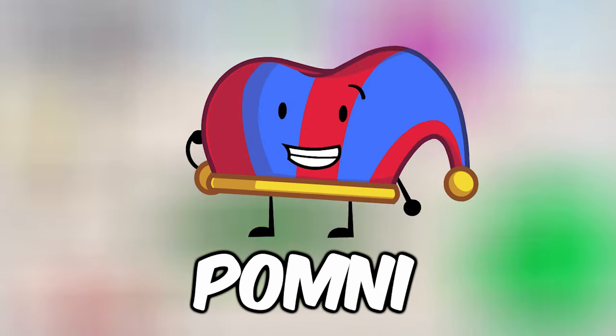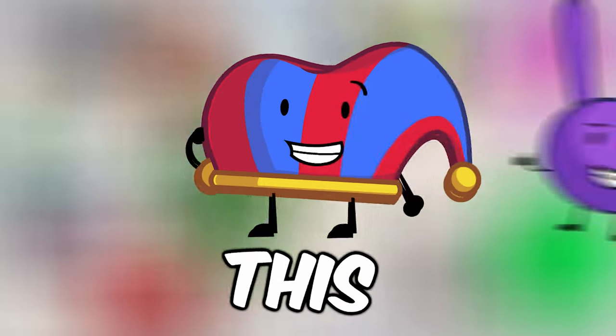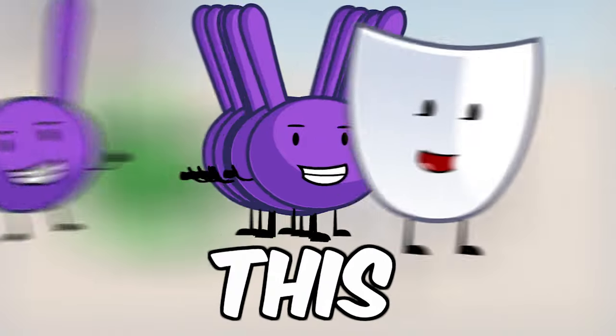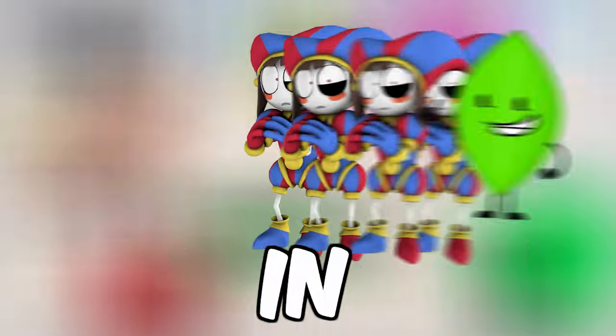I made the Amazing Digital Circus characters into Teapot. This is Pomni, this is Jax the bunny, and this is Gangle from the Amazing Digital Circus in Teapot.